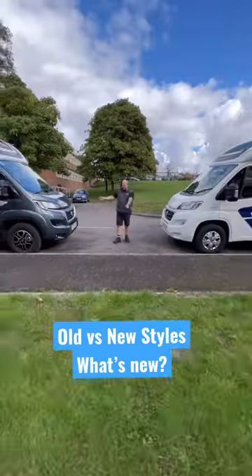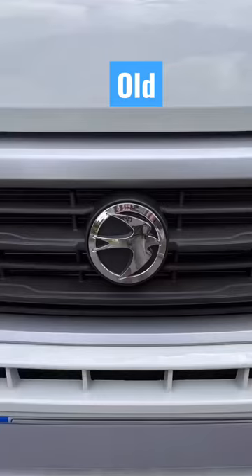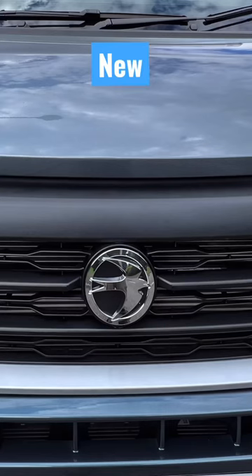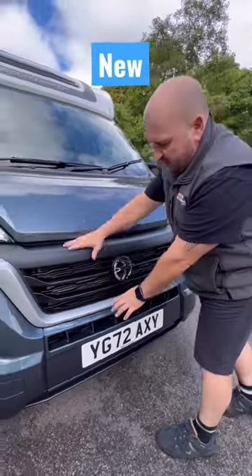This is the difference between the old cab style and the new 2022. On the front you've got the horizontal grills. Now in the new style you've got this more honeycomb design you can see in the grill, and it's two part — you've got the grill and the top piece.